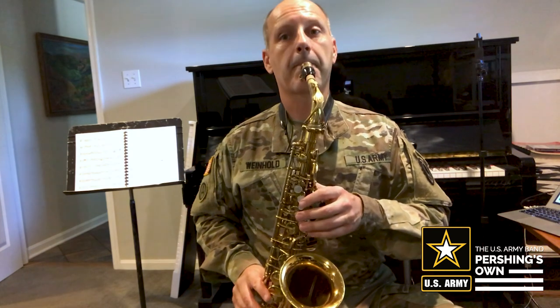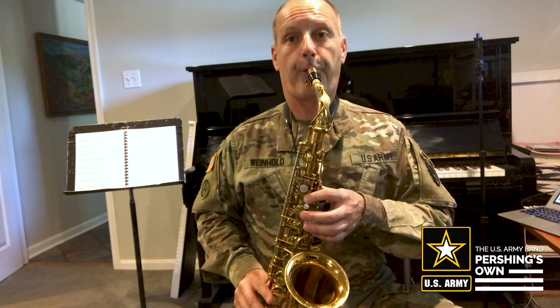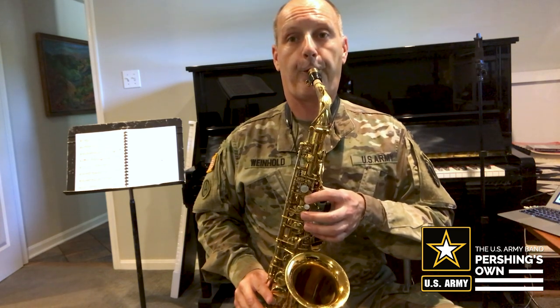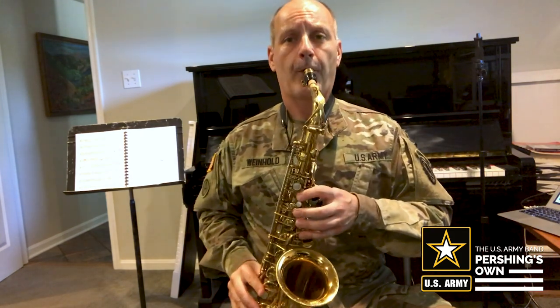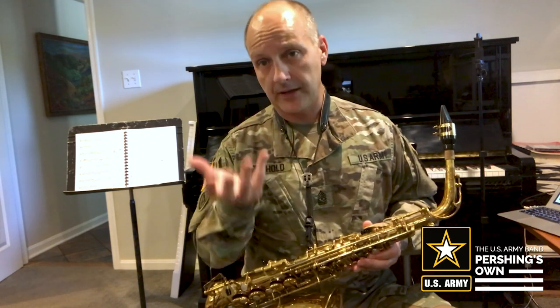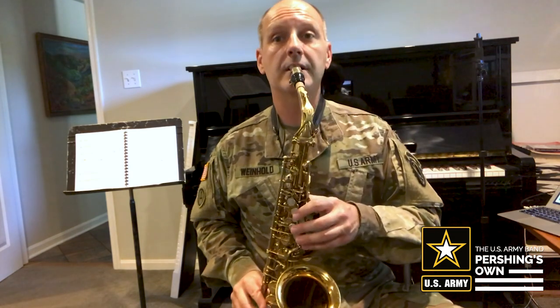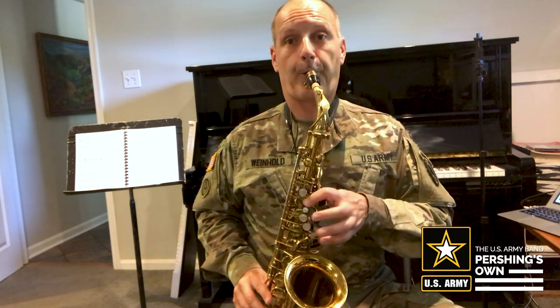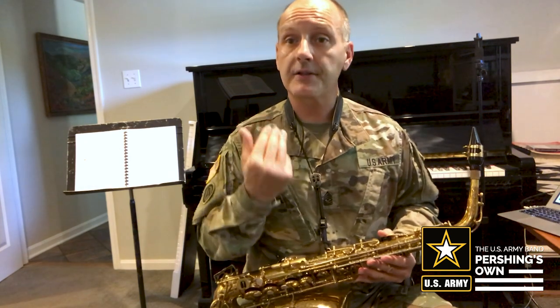You want to practice that on one note first, so I'm just going to start with the B. And you want to touch that reed very lightly — you'll notice that I'm not stopping it. If I leave my tongue on the reed, then that reed will stop vibrating. So I just want to touch it very gently with the tip of my tongue, and that's how I articulate a note. So again, Hot, Cross, Buns. And again, notice that my air does not stop.